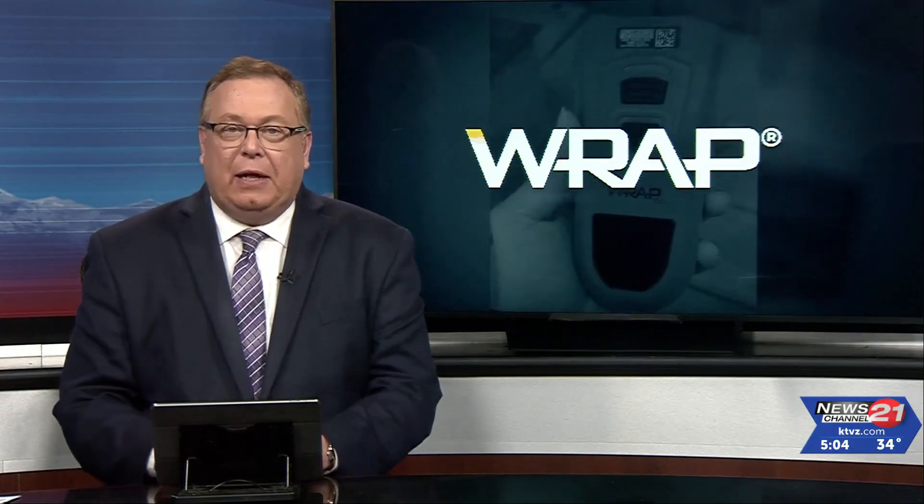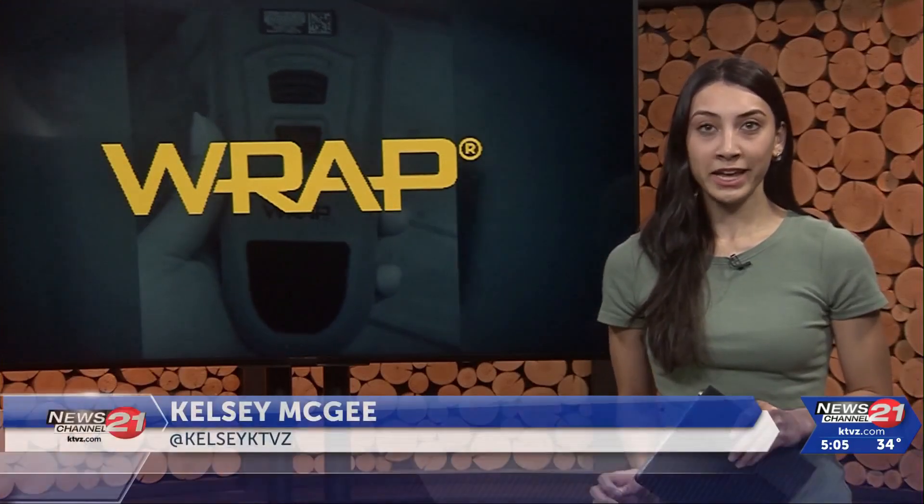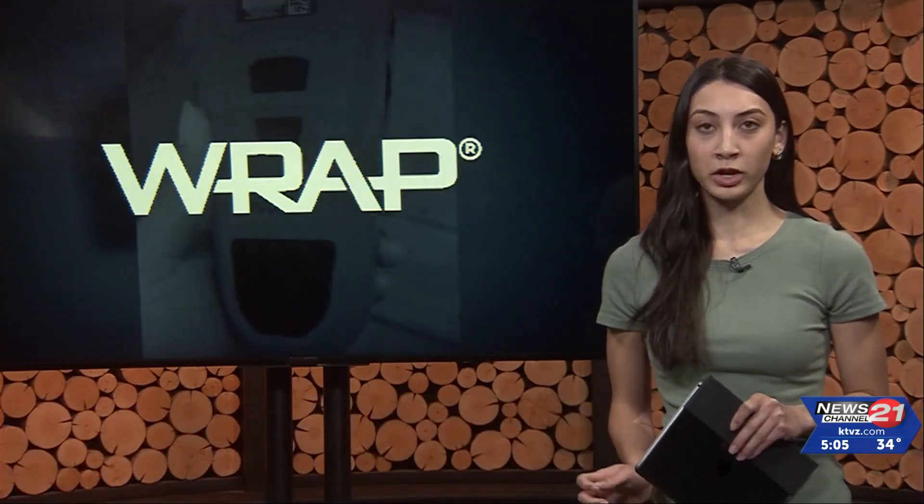A handheld remote device called the Bola Wrap is a new tool in the Bend Police Department's tool belt, but don't let the cute name fool you. It'll be used to detain someone without using deadly force. The goal of the Bola Wrap is to detain or take someone into custody who does not comply with officers' directions.